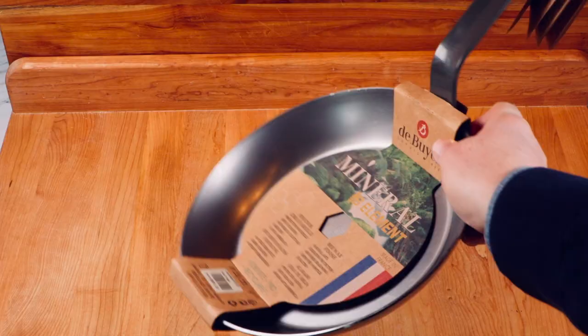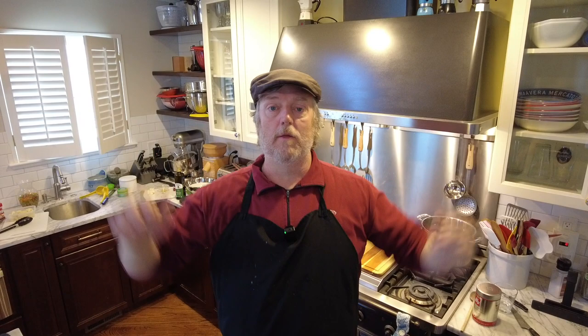Now, after watching this video, if you decide you want to get one of these Dubouye Mineral B skillets for yourself, a very nice thing to do is use the affiliate shopping links below this video. I buy all this equipment — not only the food, but the equipment and the camera stuff and the pans — with my own money, and if you use the affiliate links, that helps to offset that a little bit. Look somewhere on this screen for links to other videos you might enjoy. Also make sure you're subscribed if you want to see that full in-depth review of this Dubouye skillet. Thank you for watching. We'll see you again next time on Uncle Scott's Kitchen.